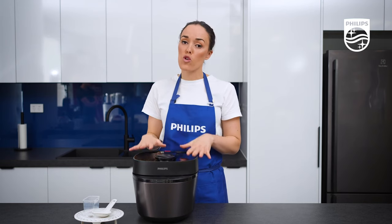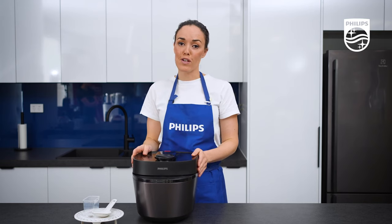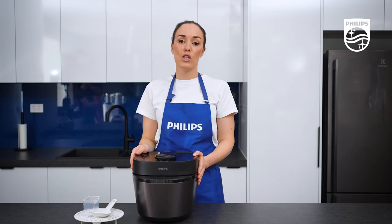With this unit you have up to 35 preset cooking functions. You can do everything from cooking rice to making jam to making yogurt — there are so many things you can do, so you're really just limited by your imagination.